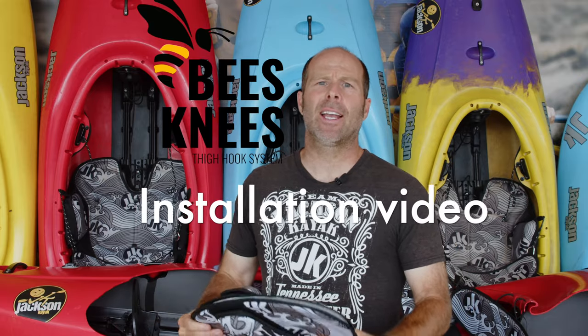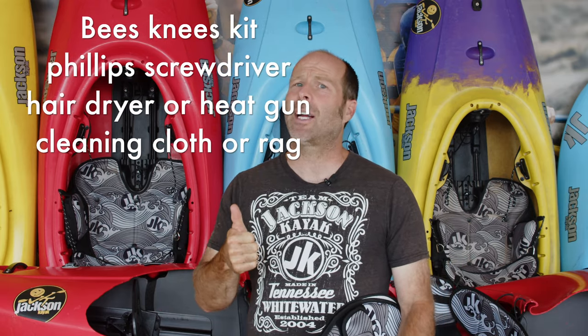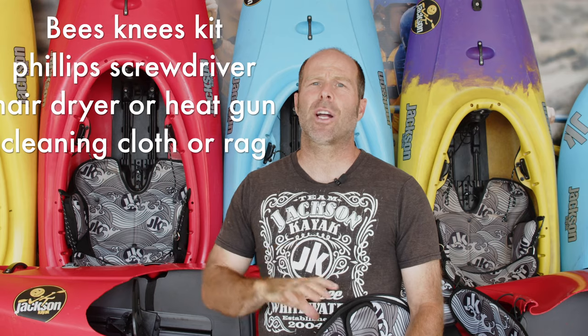Hey, it's Stephen Wright with Jackson Kayak, and today I'm going to show you how to install the brand new Bees Knees thigh hook system for your Jackson kayak. These can be put in any whitewater boat we have ever made. You'll need the accessory kit itself, a Phillips head screwdriver or sharp thin metal poking device, and either a hair dryer or a heat gun. Let's get to it.